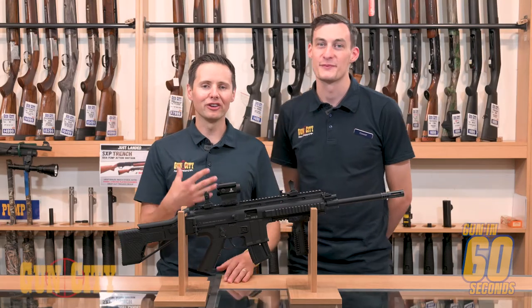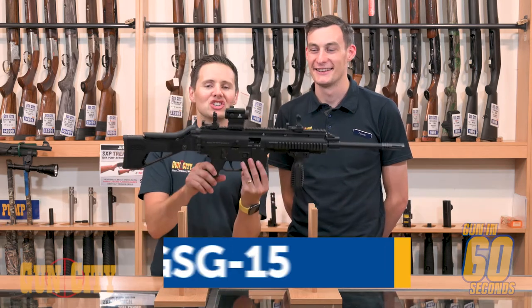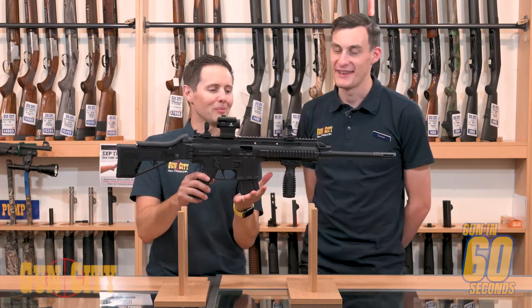Hey everybody, welcome back to Gun City. I'm Ferg, this is the Tower of Power Connor. It was his birthday yesterday, but today we're looking at GSG's 15 — it's a 22 semi-auto made in Germany. Tell us about it buddy.